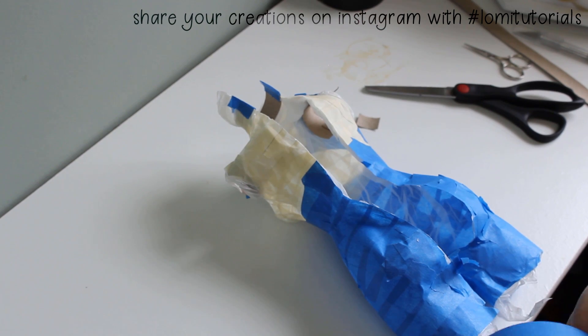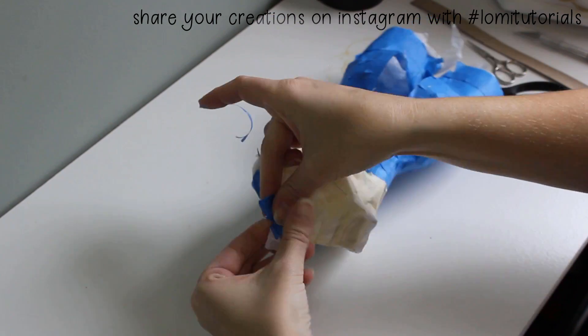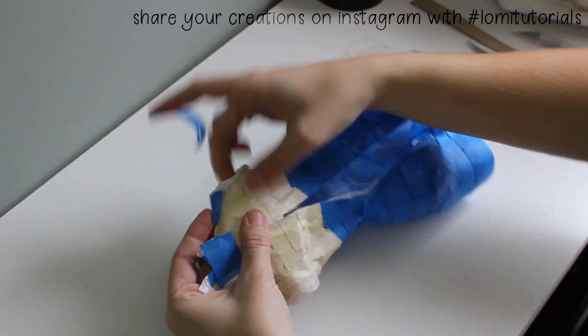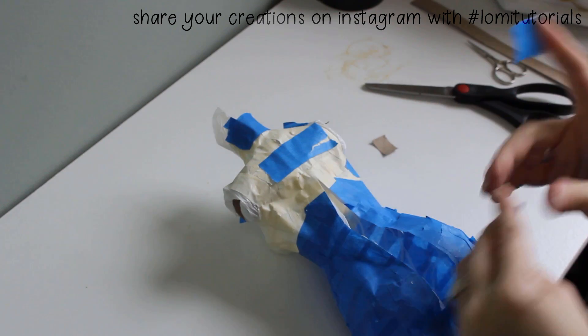Then I close the back, lining up the cut down the back of the dress form and carefully taping it closed. I use small pieces of tape at first, just enough to hold it in place. I'll reinforce it with longer pieces wrapped around the sides of the form later, but not until it has a little stuffing to help it keep its shape.